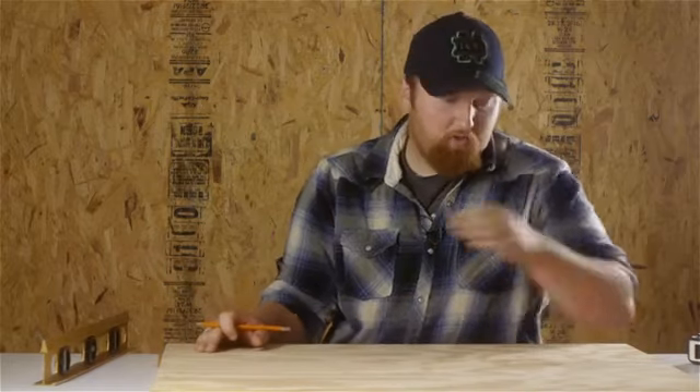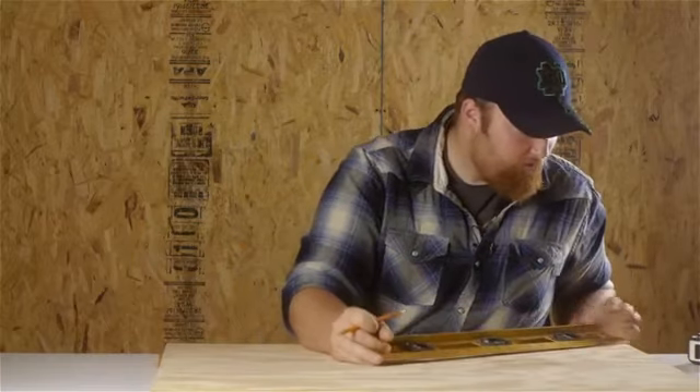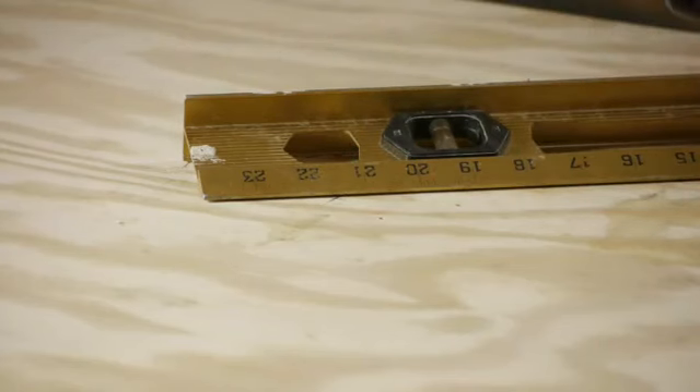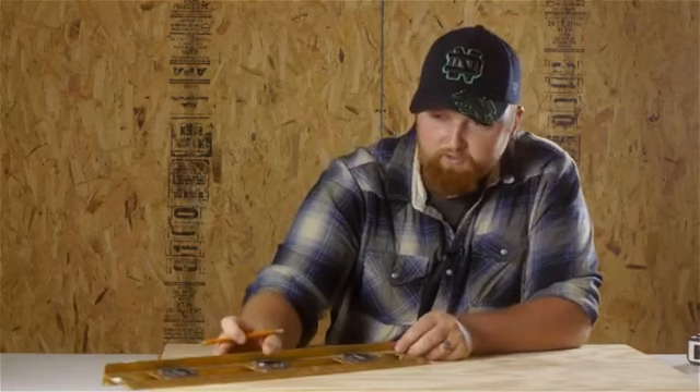Then, depending on where exactly you want the diagonal to go — if you want it from corner to corner, that's where you're going to put your line. We're going to go from corner to corner. We'll take our straight edge, put it in the corner, run it right to the X, and put a line there. Then we'll go to the other corner and do the same thing.